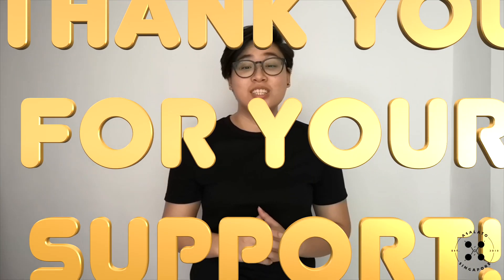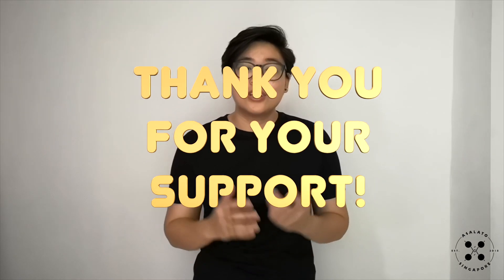Hi everyone, welcome back to our Asalato basic series. It's a brand new year and today we'll be learning our Asalato rhythm combination, drill 2. I'm Madeline and I would like to take this opportunity to thank our dear supporters for all your encouragement, time and support this past year. For new Asalato players, if you need a pair of Asalato, do head down to our e-store to get one — I'll place the link up here and down below. Without further ado, let's get our session started.